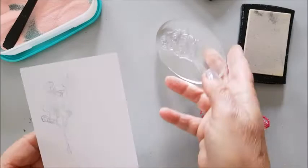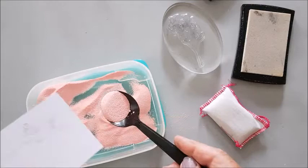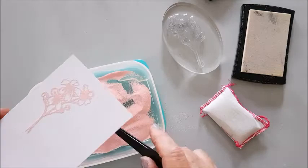Then I'm going to add some embossing powder. I've got my embossing powder in a shallow tray because when it's a small image like this you can just tip the embossing powder over, knock it off, and it's straight back into the tray.